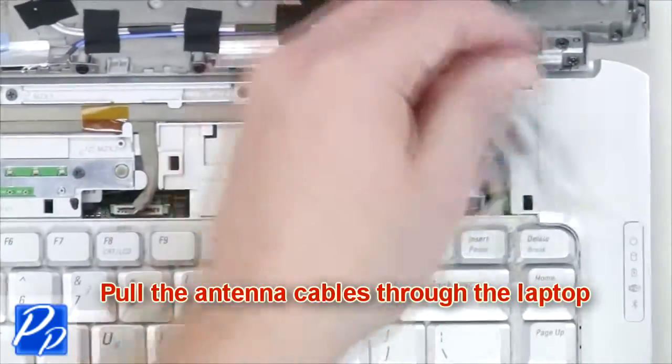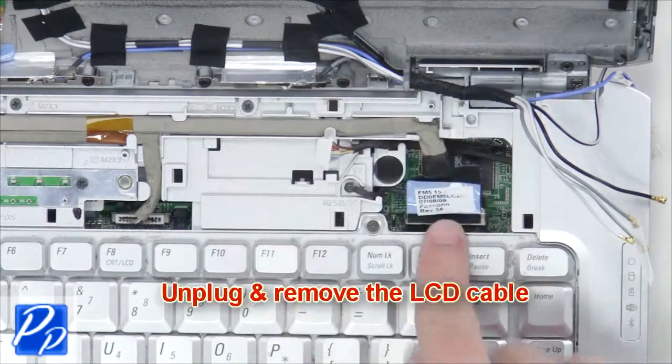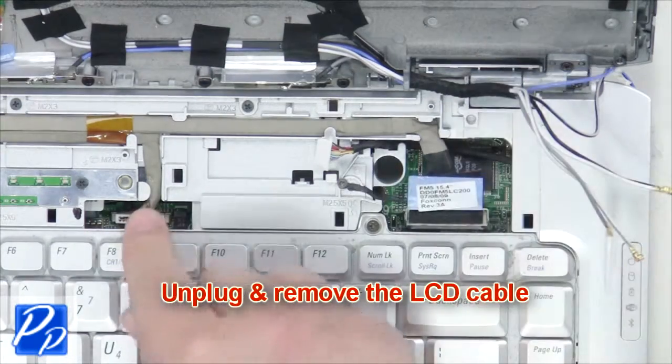Now pull the antenna cables through the laptop, loosen the LCD cable screw, and unplug and remove the LCD cable.